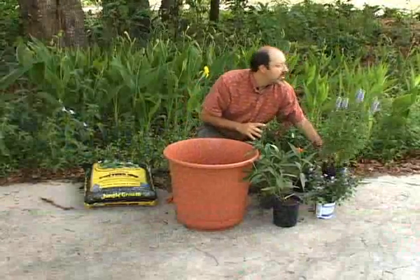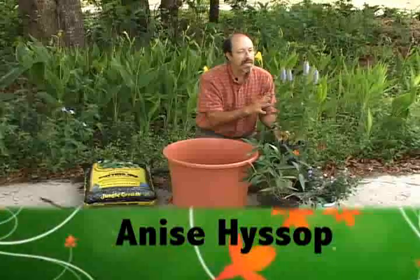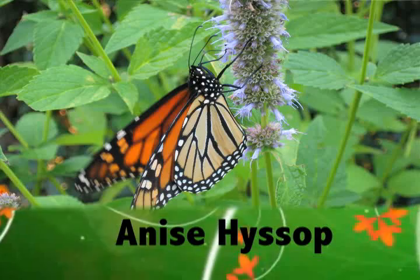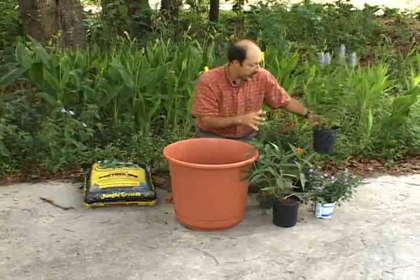The fourth plant is anise hyssop. This is a wonderful, ideal nectar plant that'll bring in butterflies and bees and other wasps very readily, and has these wonderful spires of purple-blue flowers throughout the entire summer.